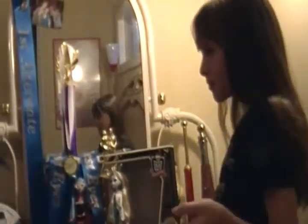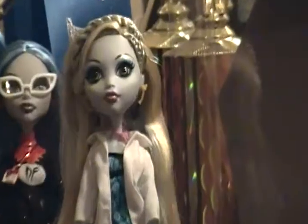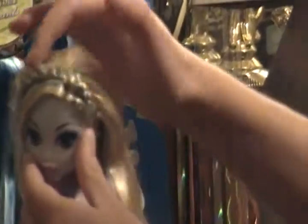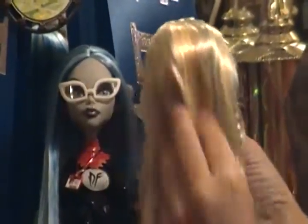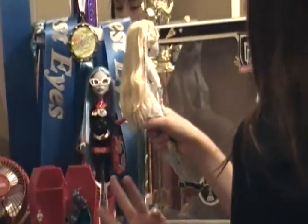Hey guys and girls, this is Abby Mae and I'm going to do a Classroom Laguna review, so let's get started. Here's the Laguna and she's got like a braid right there and a tiny one right there. Her bangs go to the side and then she's got another braid and then the rest of her hair is straight. They added more blue and her stand is like an aqua color and it's transparent.